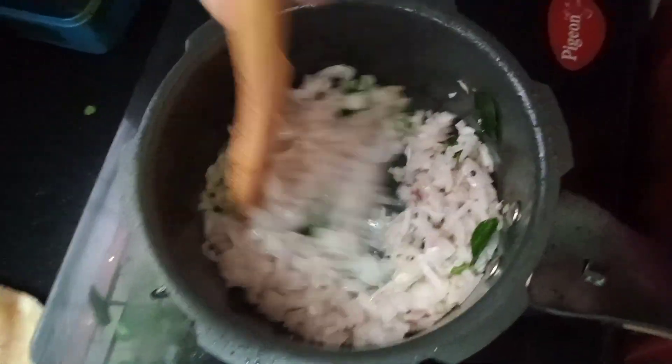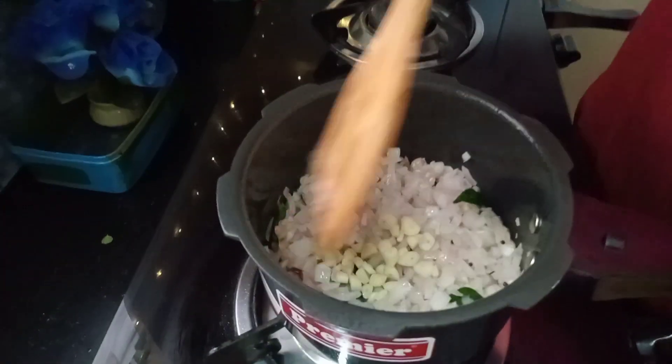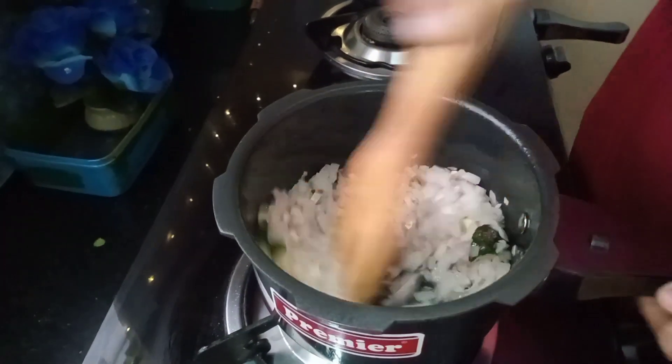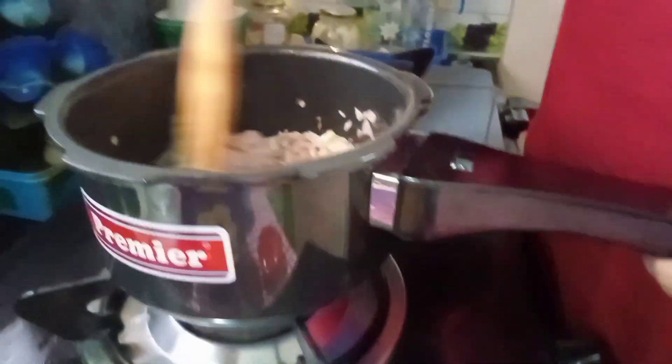Mix well. You can add honey on the flame because it gets a light brown color, and add the brown color into the flame.